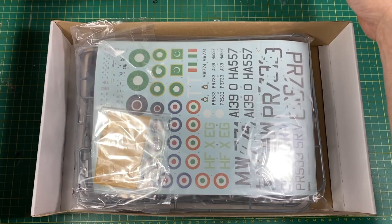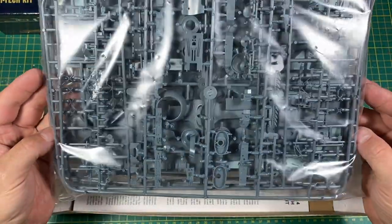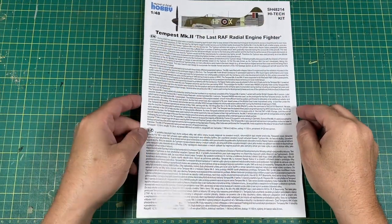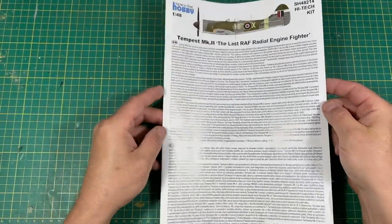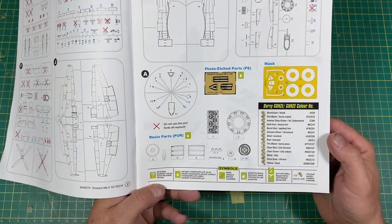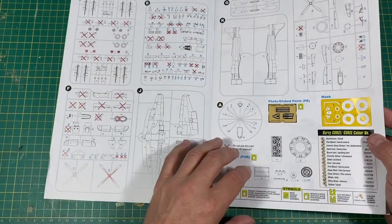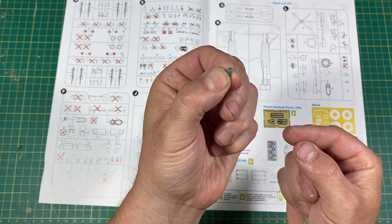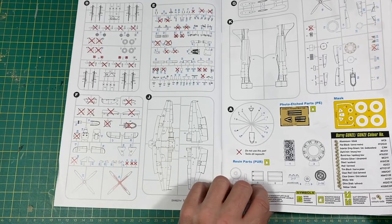If we just open up the box here, you'll see the state we're in. All in one bag, which is the Special Hobby thing, isn't it? I mean, that even looks like an Eduard kit. We'll get all this out of the bags and let's get to it. We're getting some photo etch of course, we're getting the mask set which is ideal, and lots of lovely resin which is even more ideal.